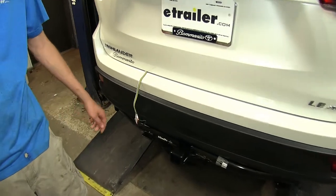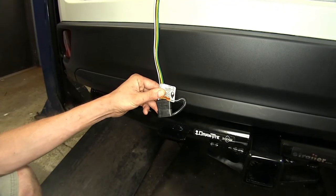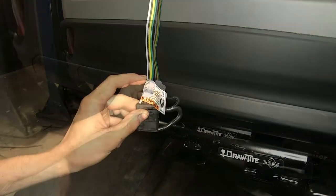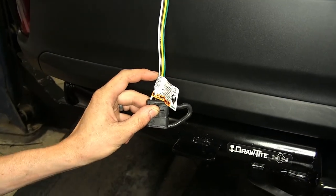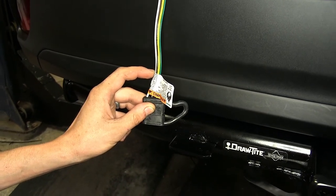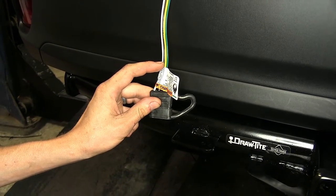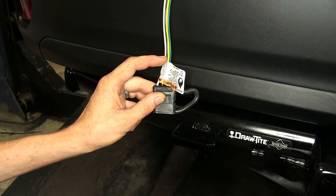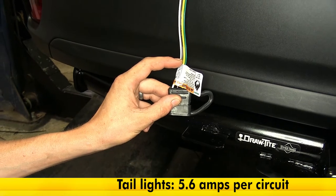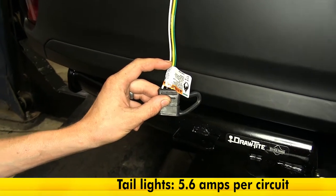Here's what our wiring looks like installed. This wiring is going to give us the basic lighting functions that are required by law in order for us to safely and legally tow a trailer. This white wire here provides the necessary ground connection between our trailer and our Highlander, so our lights on the trailer work properly. This brown wire here is for our tail light and running light circuit, and we have a total maximum power output of 5.6 amps of power, which is sufficient to tow a small trailer with a few incandescent light bulbs or several LED lights.